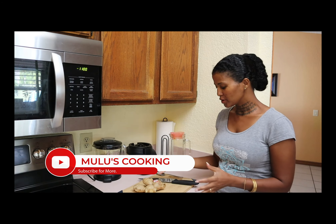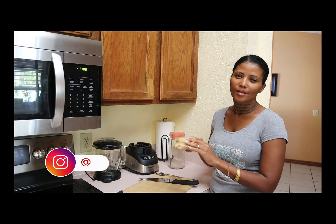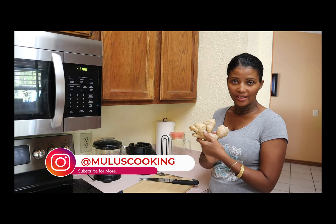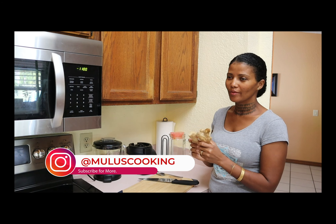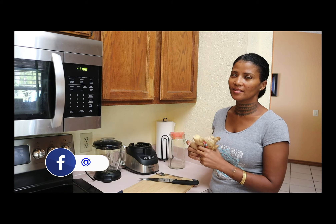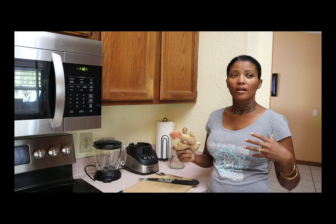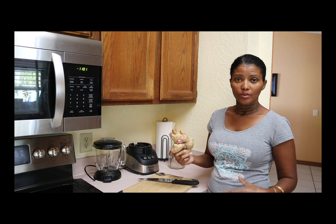Hi everybody, welcome back. Today I'm going to show you guys about this root. If you're not using ginger, you have to start using ginger. Ginger is the most medicinal thing out there — the best in my experience. It's good for inflammation, good for swelling, and good for poor circulation.